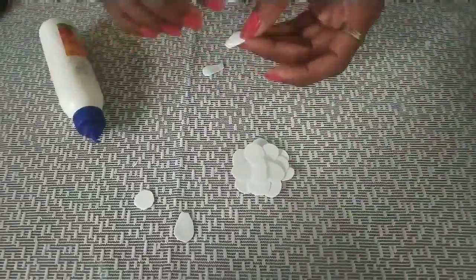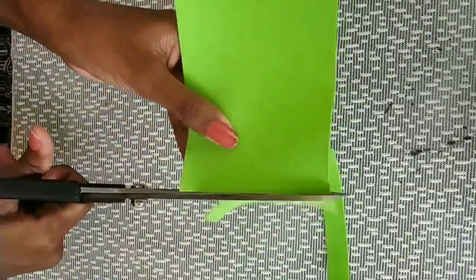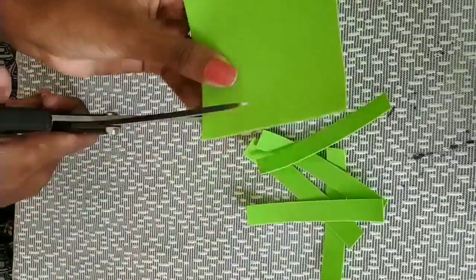Now the flower is ready for the same color. Now the foam sheet will be cut. I have already cut a little bit.